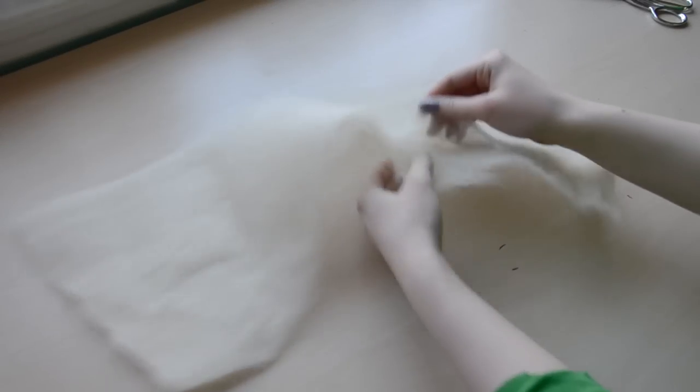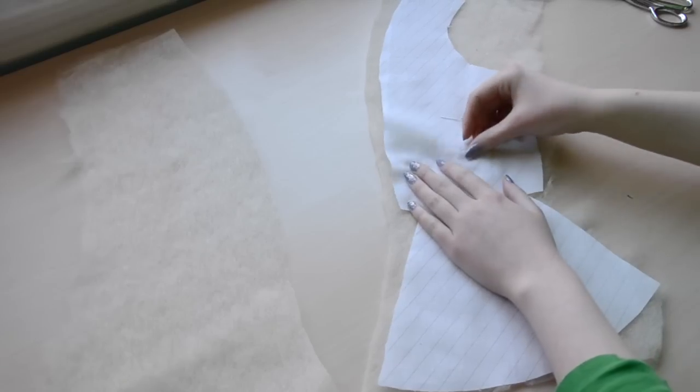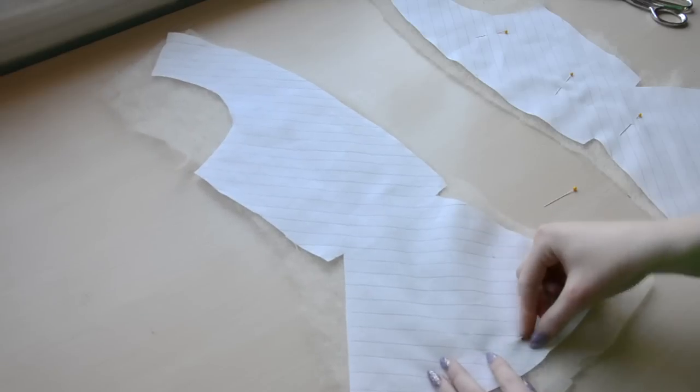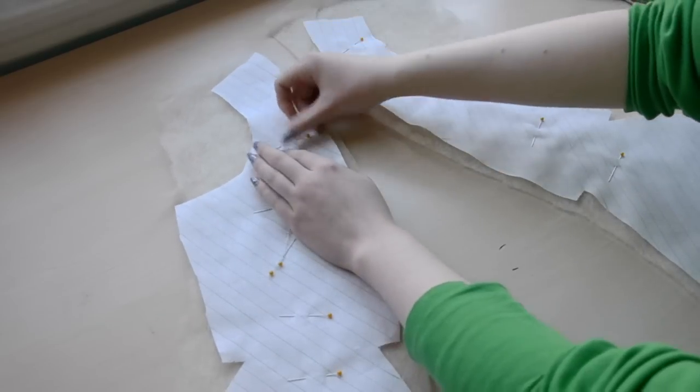So after I finished marking the pieces, I got my quilt batting out. The batting was a bit thick, but it was made from two loosely woven layers, so I pried the layers apart and just used one. Then I pinned my lining to the batting and cut around it. I'm also cutting the batting from the seam allowances, just to avoid extra bulk in that area.